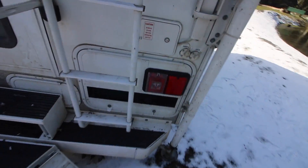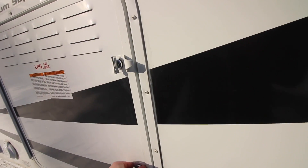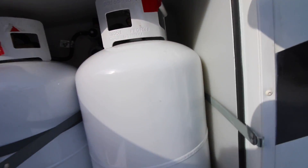My generator shut off unexpectedly right there, so I wonder if I'm out of propane. It's feeling pretty light. Yeah, I'm out of propane. It's dropped below zero for the last few nights and I've been running my furnace a lot because I've been freezing at night, and as soon as you run your furnace you're draining that propane pretty quick. I think I filled that tank up four days ago. So it goes fast.